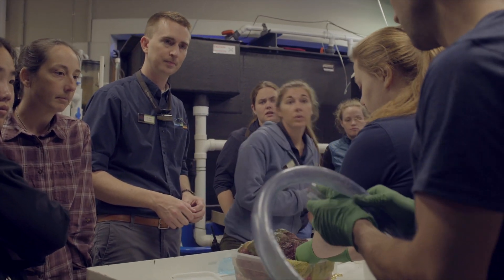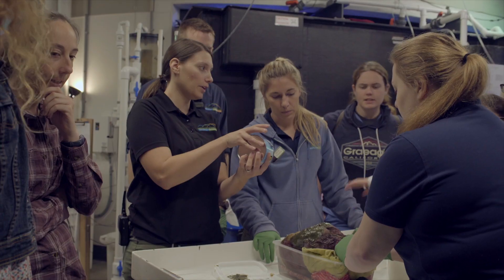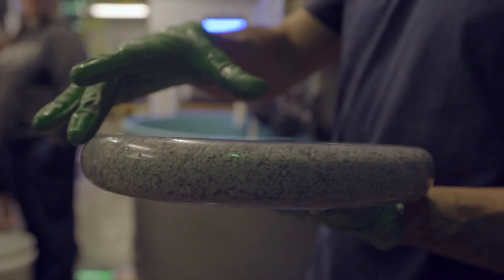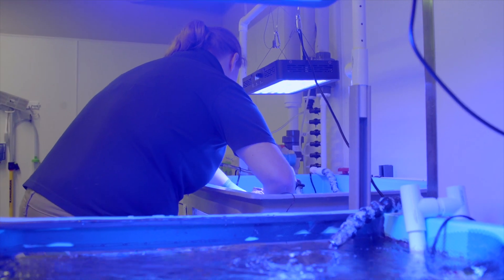When he was finished with the procedure we put him back in his system and we wanted to make sure that the curing epoxy wouldn't touch anything. So we made a cushion for him out of hose that we weighted down with some gravel so that he was able to sit up and still have that epoxy cure intact.